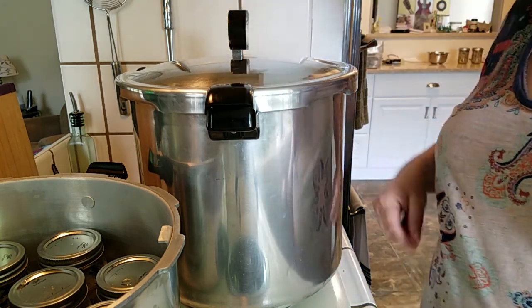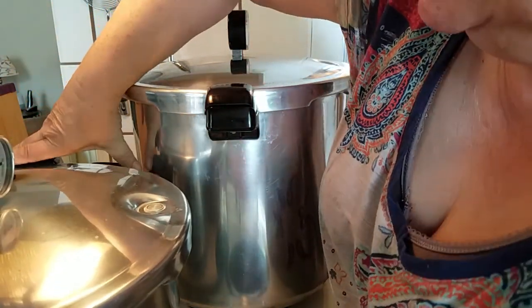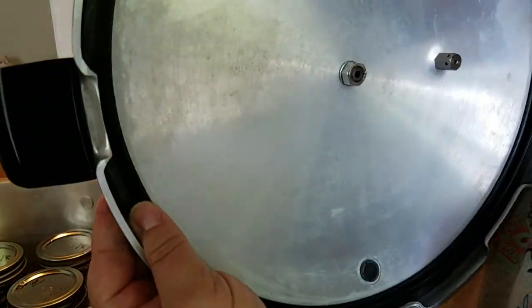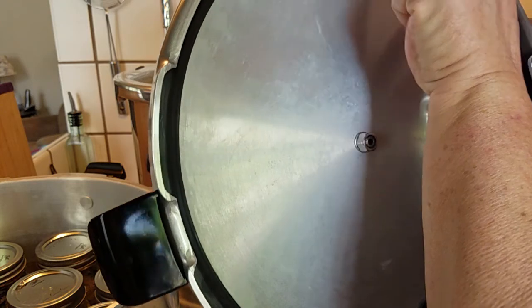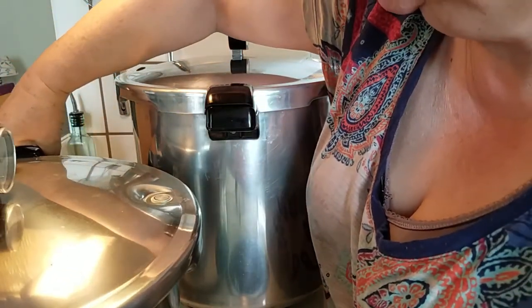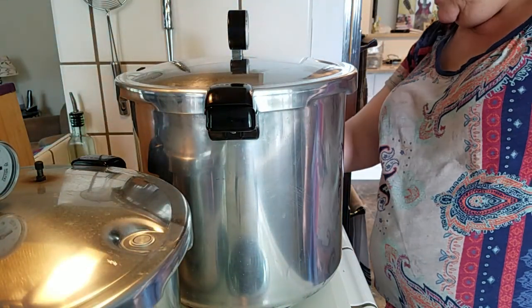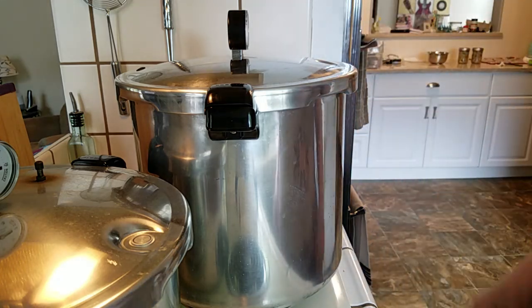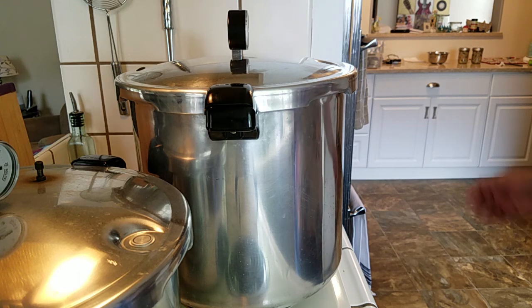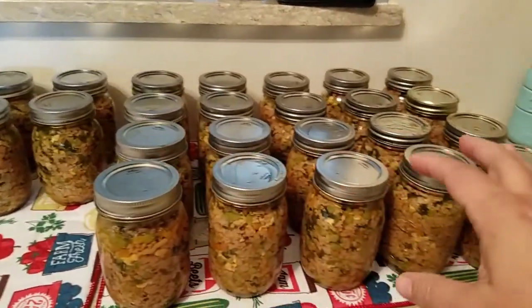I'm doing the same on the other canner. I call it checking the 'blowhole.' Every three or four uses, I run a little Vaseline along the seal — it keeps it from cracking and makes the lid easier to get on and off. I've started both canners at the same time, so hopefully they'll come up to pressure together.